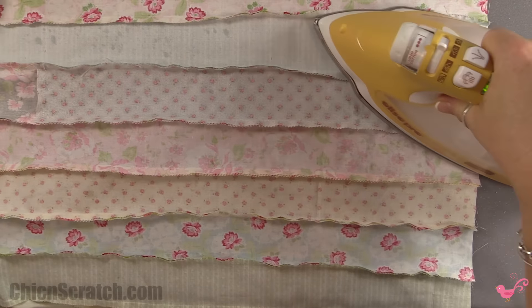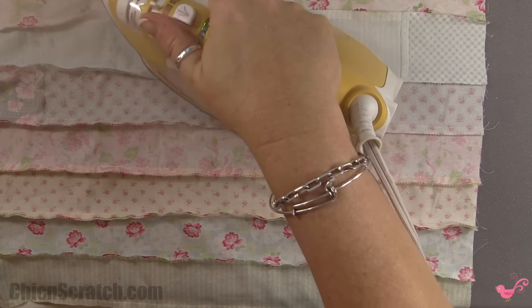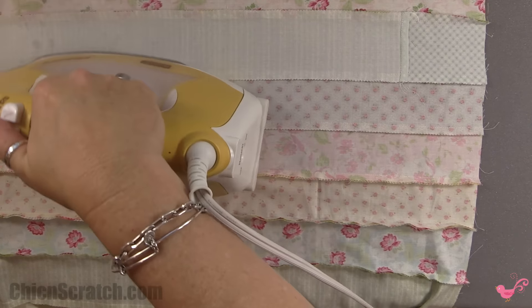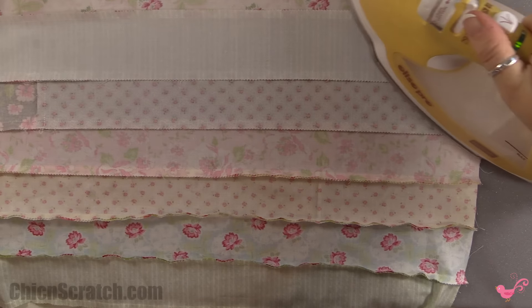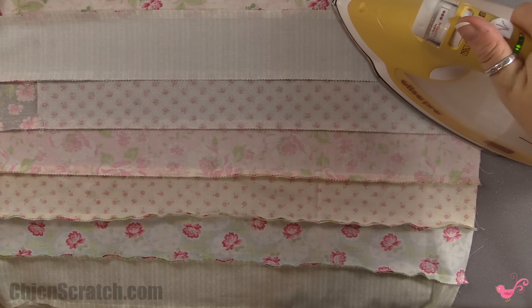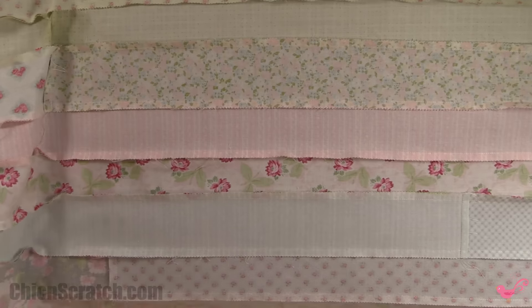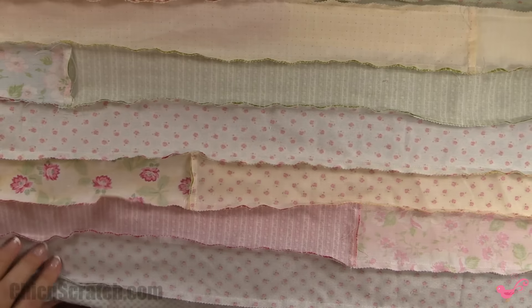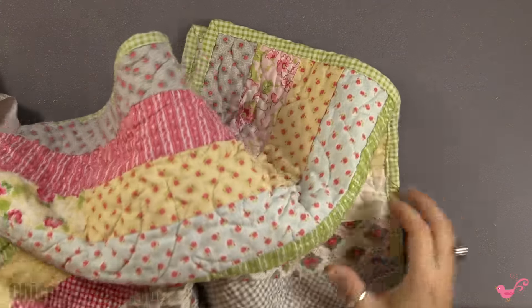Ironing is my least favorite thing on these quilts, but it is necessary for your quilt to turn out beautiful. Since I've already made one of these jelly roll quilts with this exact same fabric, I want to show you how beautiful it looks. We're also going to be starting our next quilt along fairly soon — I found a fabulous quilt I can't wait to show you.